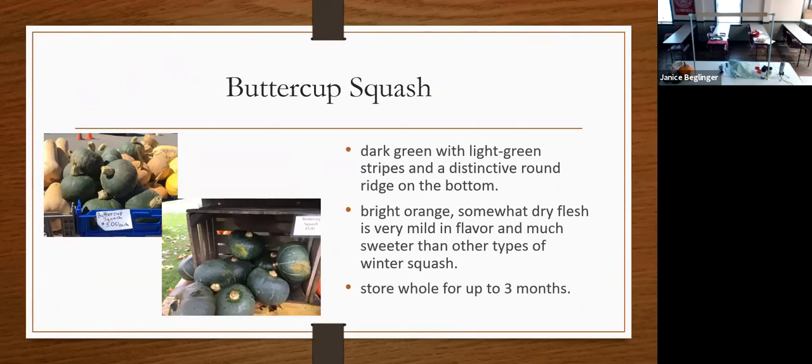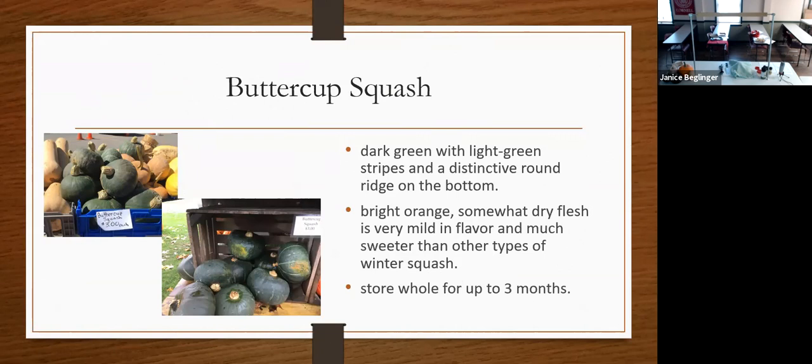Buttercup squash is a dark green squash with a light green stripe and a very distinctive bottom. It's bright orange inside with drier flesh and mild flavor — much sweeter than other squashes — and can be stored up to three months. Buttercup recipes include a dump cake pumpkin harvest crunch, which I just had the other day at election day — it's a cake mix on top of mashed pumpkin — a stuffed squash recipe, and of course squash bread.